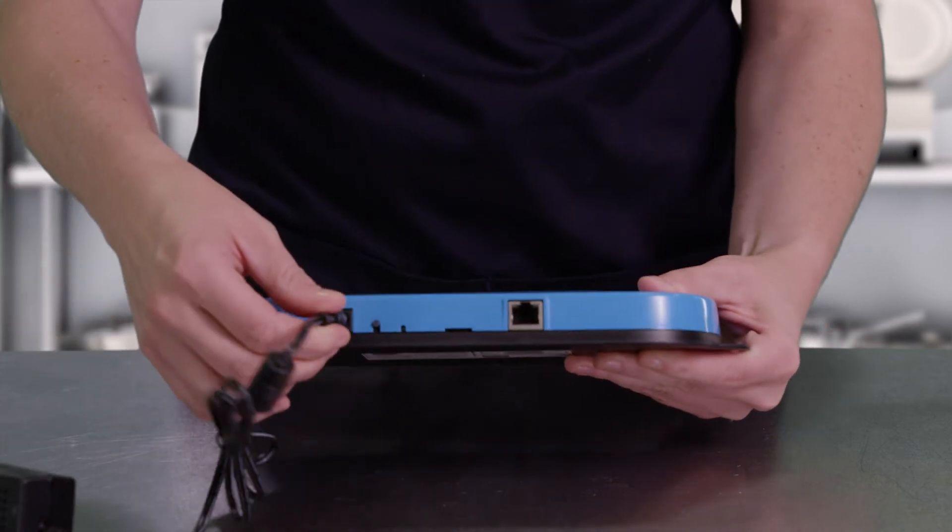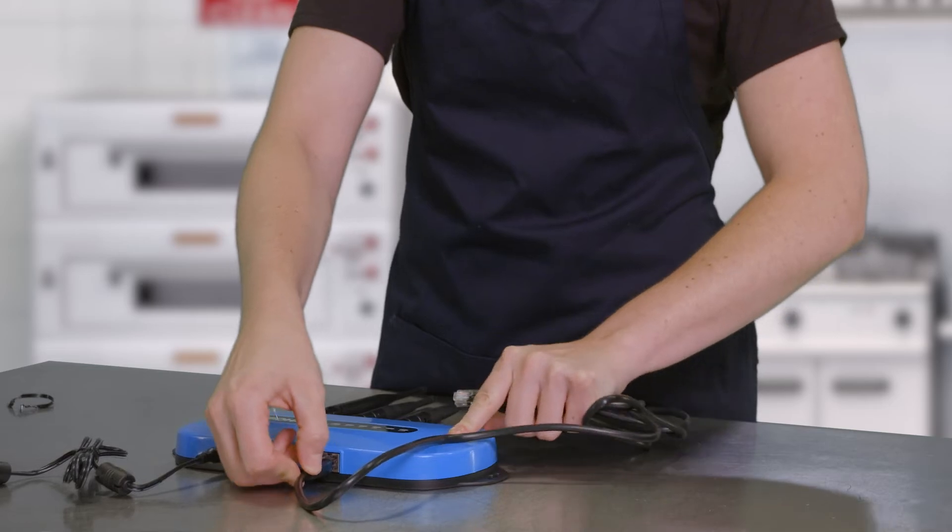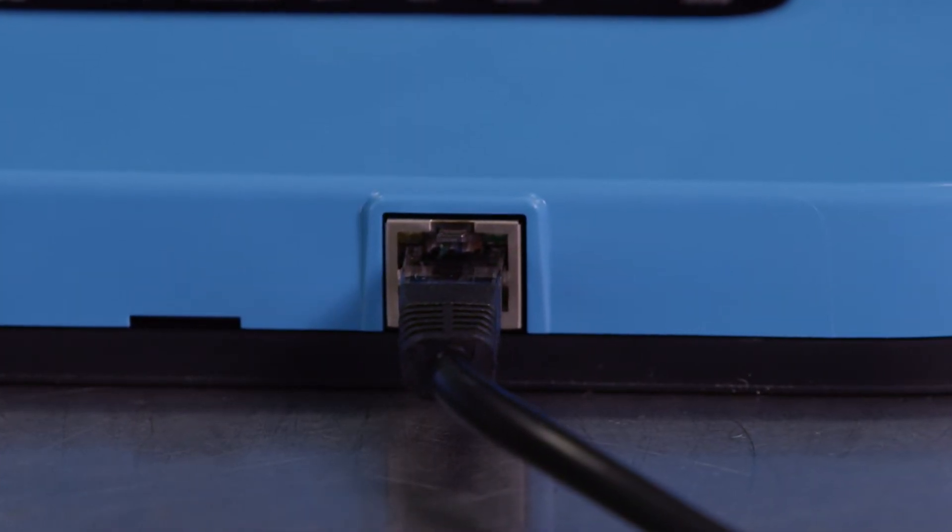Then, connect the power supply and Ethernet cable to the BoHa Gateway. The BoHa Gateway can establish a network connection through Ethernet or Wi-Fi. In this example, we will set up the BoHa Gateway using Ethernet. For more information on setting up your BoHa Gateway with Wi-Fi, please contact our tech support team. Finally, plug the BoHa Gateway's Ethernet cable to your router and the power cord to a power outlet. Please check with your IT department if a specific port should be used.